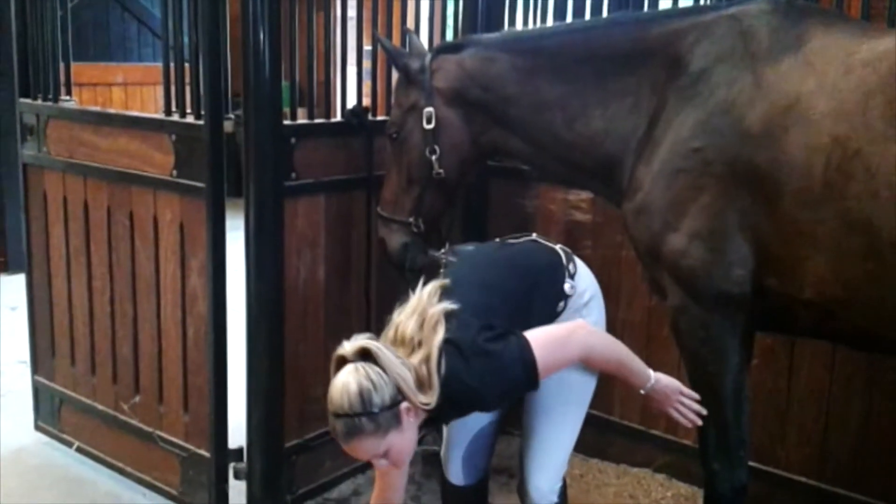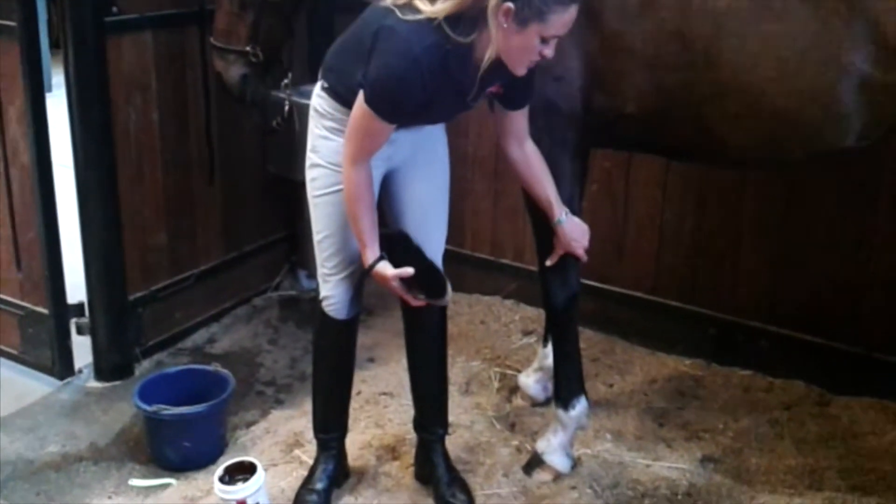Ashley is going to demonstrate how this product works — half a minute, not half an hour. Step one: make sure your horse's foot is clean and dry.